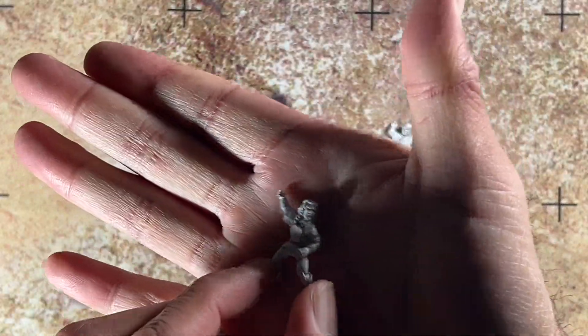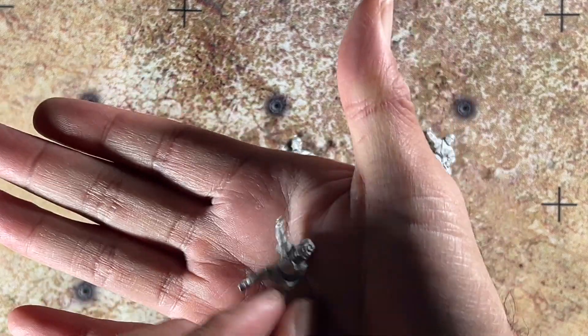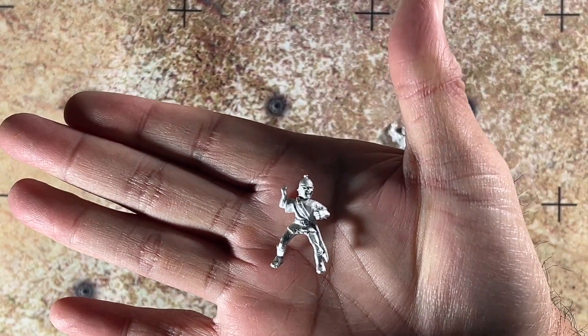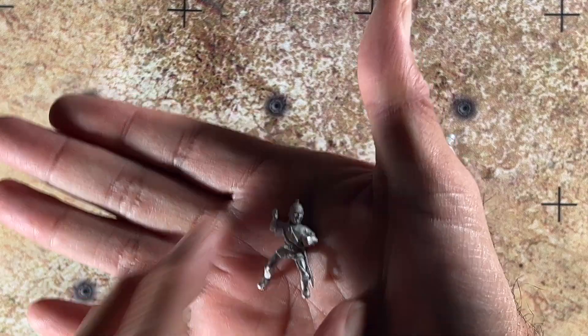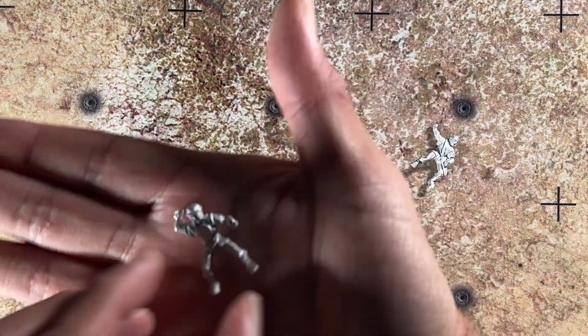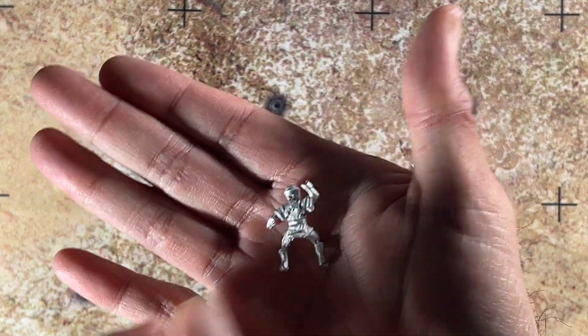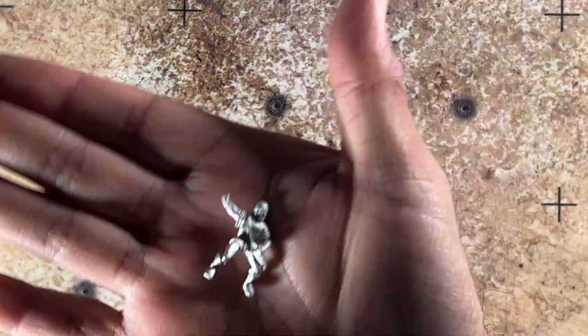What's nice about these is you don't have to drill holes in the hands to put the lance or spear through. The next one has a helmet. And another one. And then finally, the last rider.